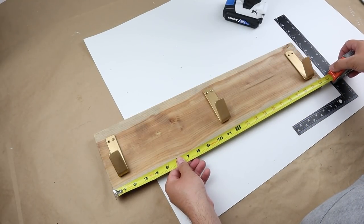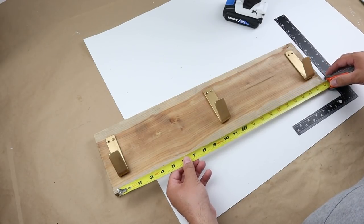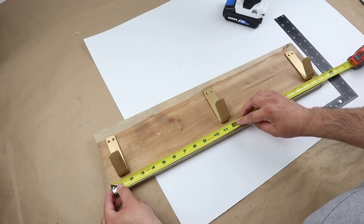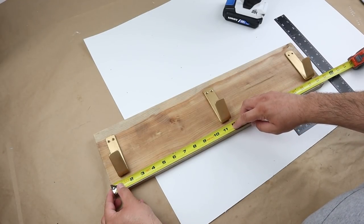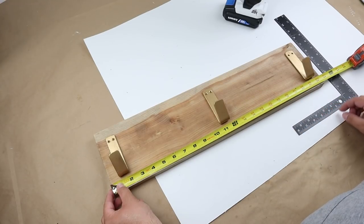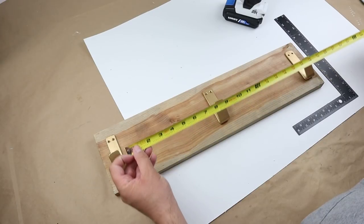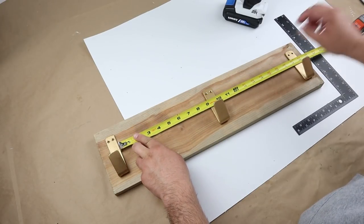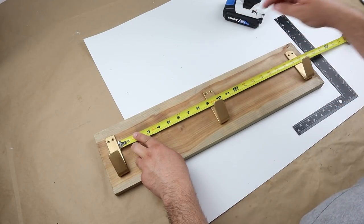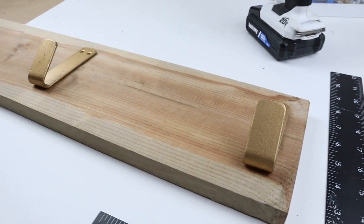Next, we want to get everything lined up as well as we can. I'm measuring the total length of the wood piece to find the center — that's where I'll place my first hook. From there, I'll measure out an equal distance to place the other two hooks. This is an easy way to get them lined up with equal distance between each one. Just make sure you're measuring the same distance — I'm doing the inside edge on both sides from the center to the outside hook. If you measure the inside edge to the outside edge, it'll throw it off a bit.